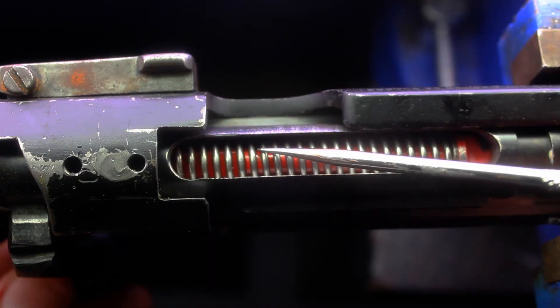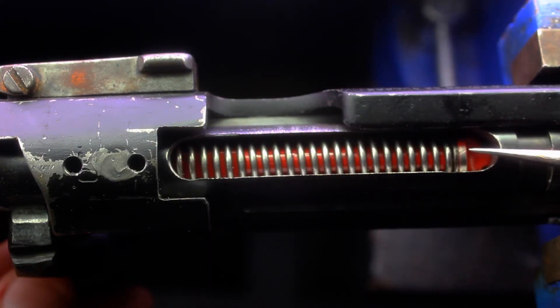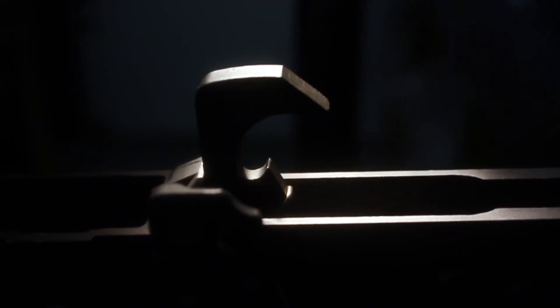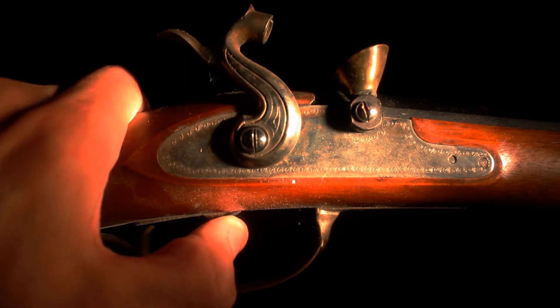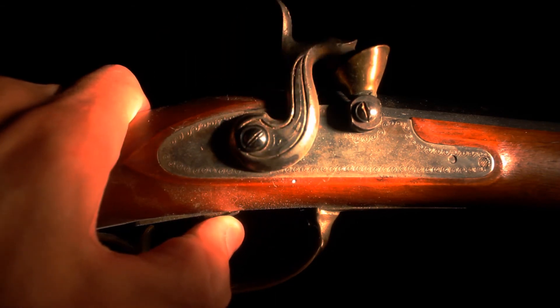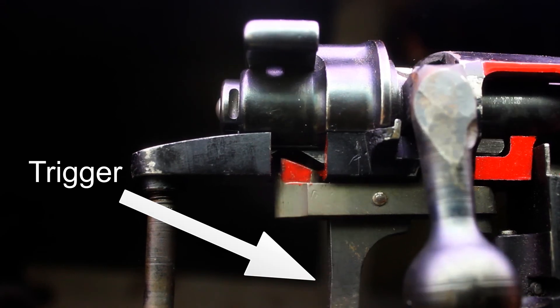Springs are an important element of lock time. A lighter hammer spring may offer a lighter trigger pull but may also increase lock time and cause light strikes on the primer. On the other hand, a very heavy hammer spring will decrease lock time but may increase trigger pull weight, causing accuracy to suffer.